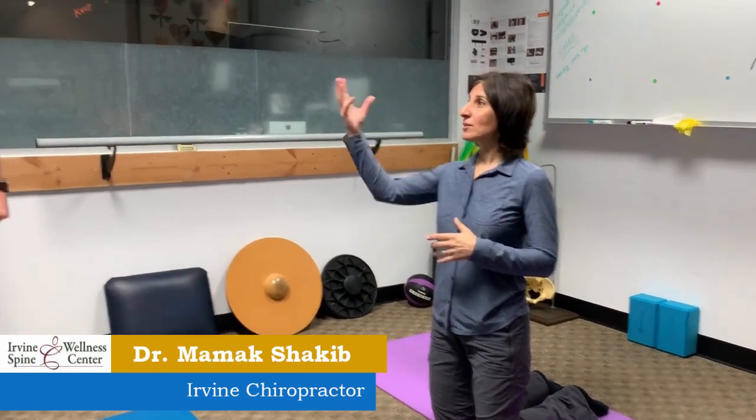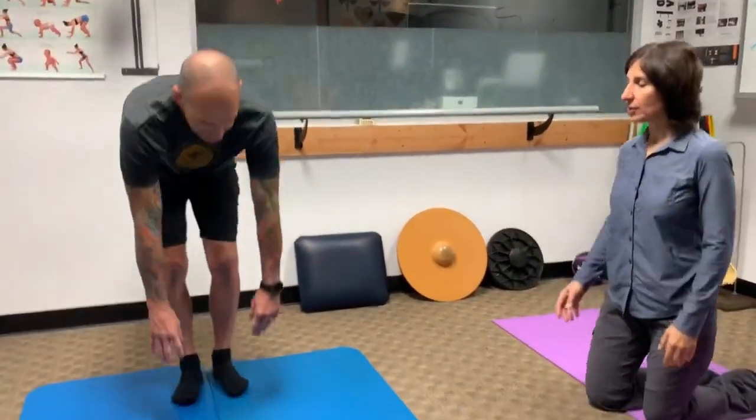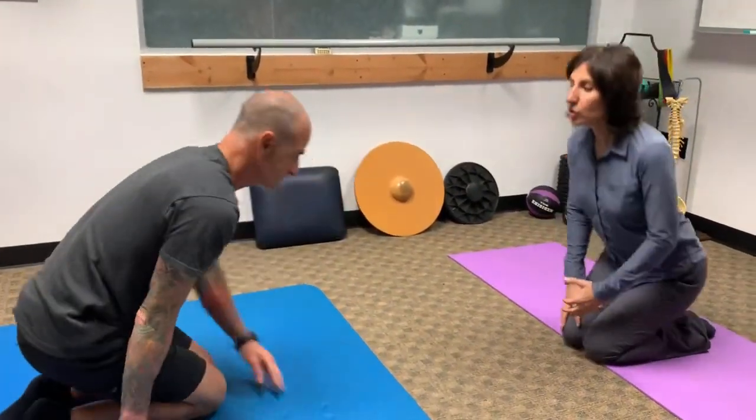Dr. Chakeb here from Irvine Spinal Wellness Center, and this is Dean. This is just a little snippet of what happens right after the adjustment — you've already seen the adjustment video with Dean. Here's Dean on a typical visit; let's have a talk. You were just telling me what you've been doing at home since the last visit.